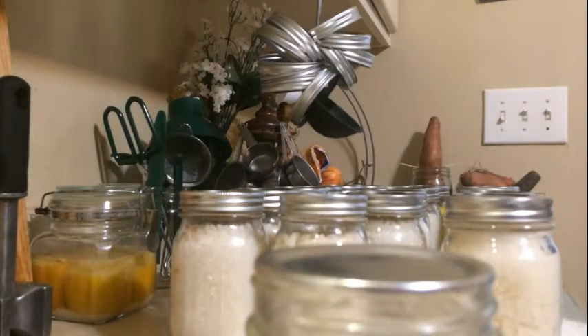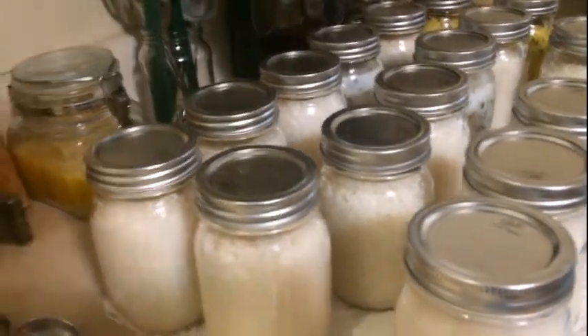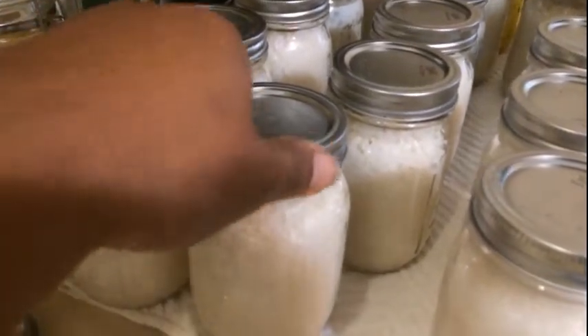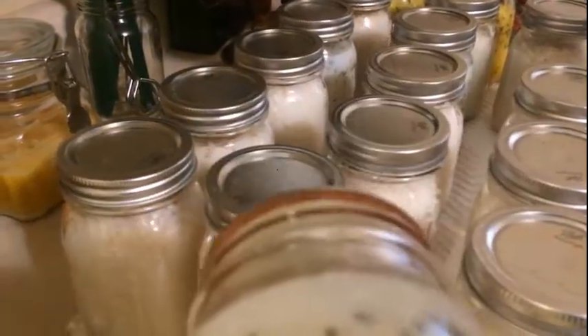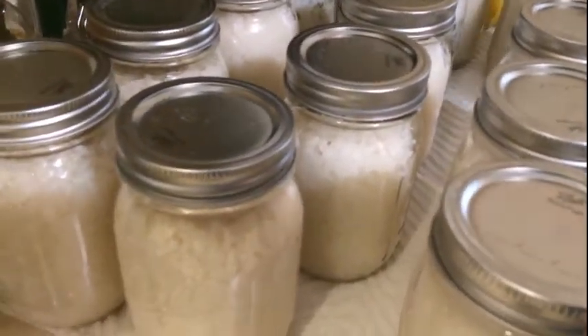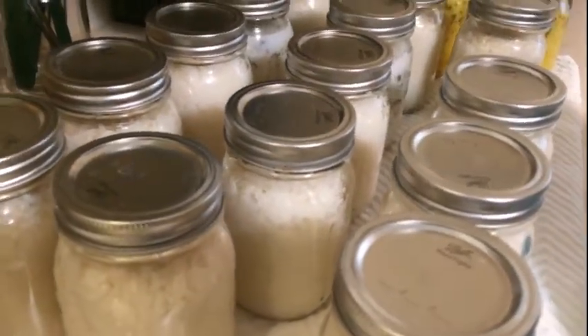What I'm gonna be doing is taking a clean towel, washcloth, or rag with soapy water and wiping all of my jars down before I put them up. I'm taking off the rings and they're gonna store just like this with no ring, because this is sealed. You don't need rings.